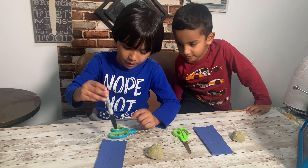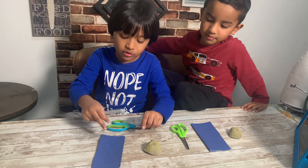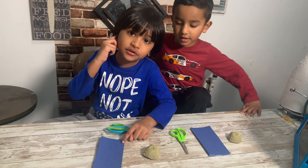So we're going to trace it with the marker and we're going to cut out the bee's ears and eyes.